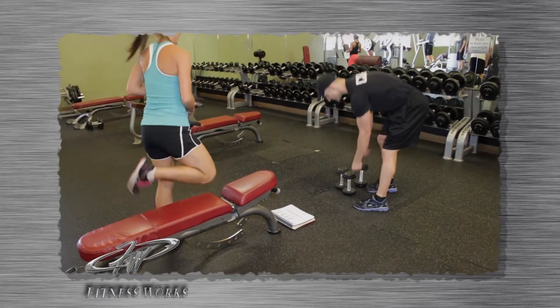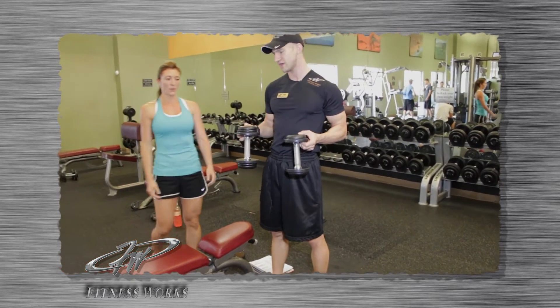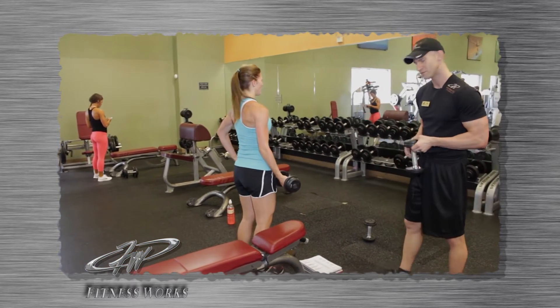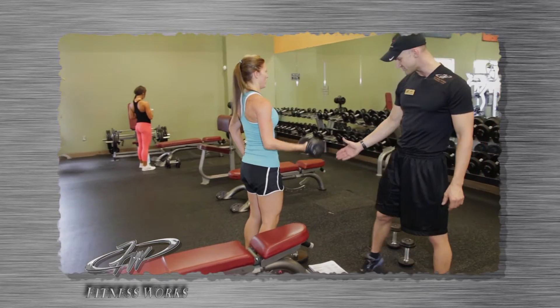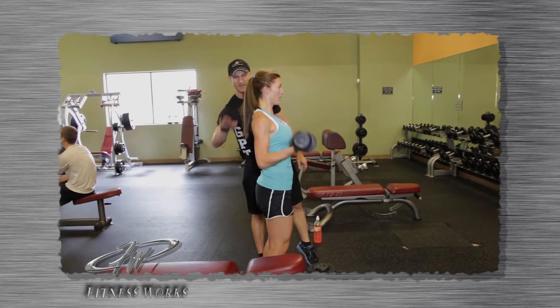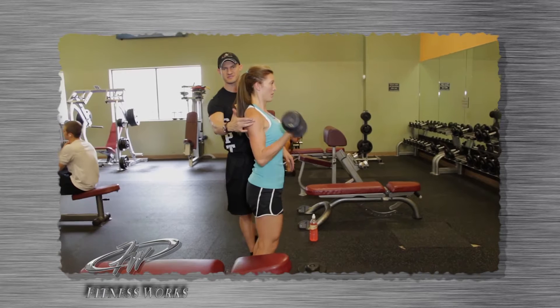Her superset is going to be a one-arm dumbbell row. We have two weights — we're going to start with the heavier weight and gear down to the lighter weight. We're going to face the mirror and do a one-arm dumbbell bicep curl. Her knees are bent and locked in, elbow to the side of the body, shoulder back and down while her core is tight. She's going to do 10 repetitions on each side.